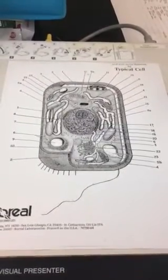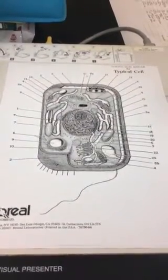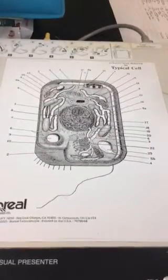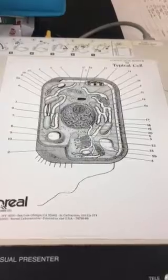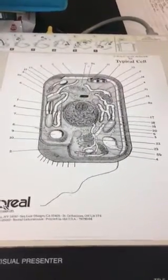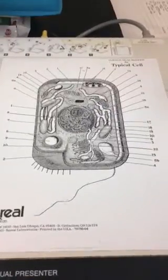The next structure is the mitochondria. The mitochondria will be number 4, so label all of the number 4s and color that in. The next structure will be the chloroplast.